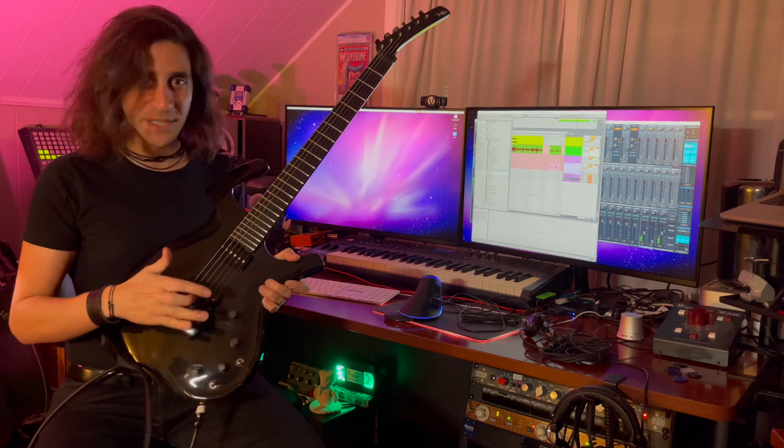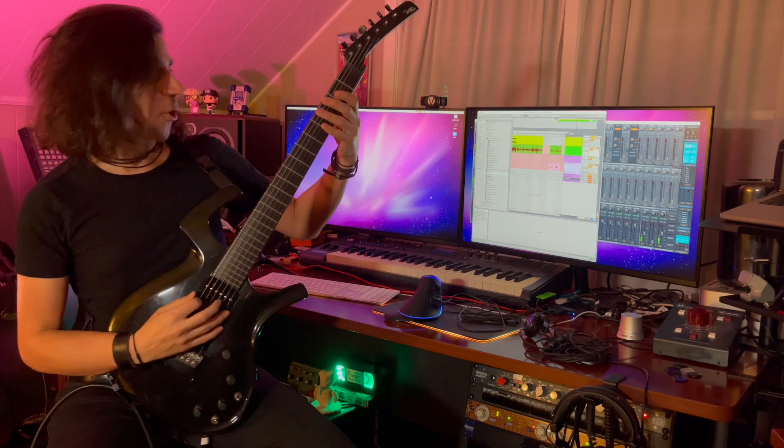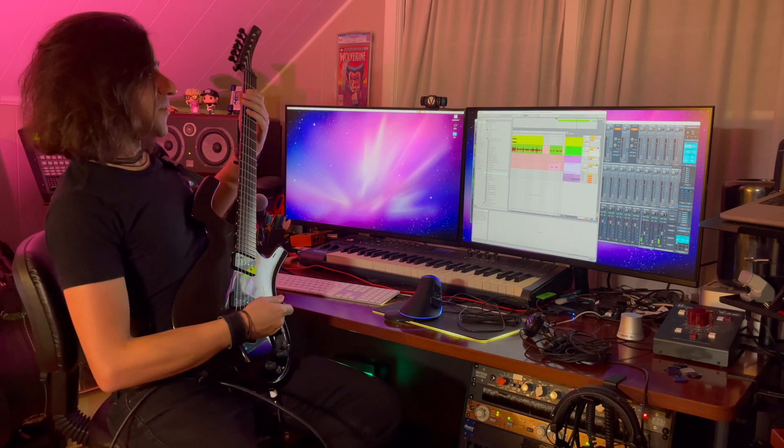Here's the problem with these pickups that are noisy: when you're recording with them, you have to — oh my god — because you're an antenna.